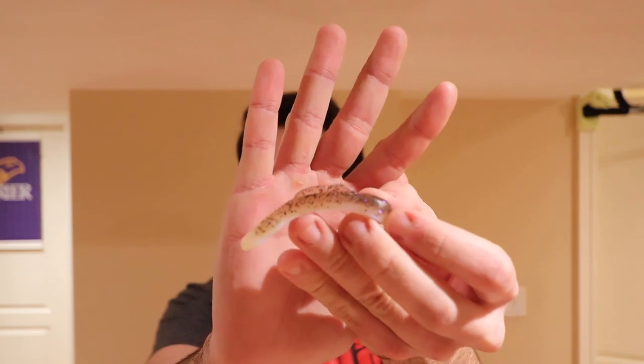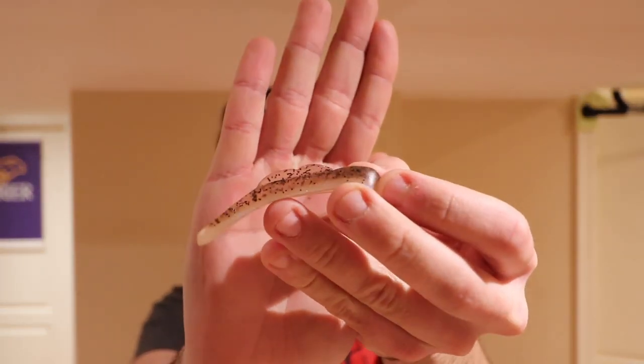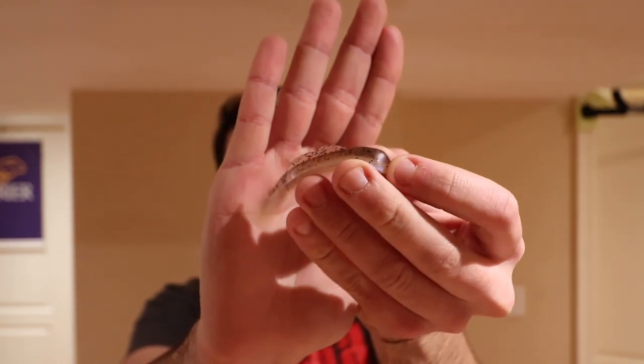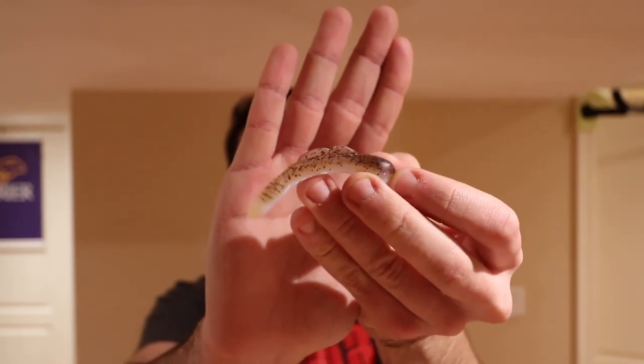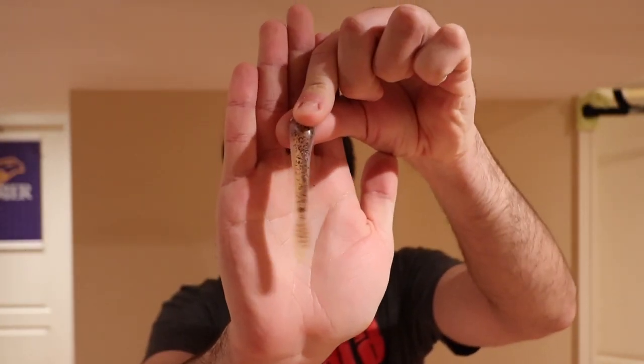If you guys know me, you'll know that recently I released a new bait called the Goby Gummy, and that's the bait right there. As you can see it has a goby style profile. It's a soft plastic bait, there's a couple fins on the back, a nice fat head, and then it also has kind of a spade shaped tail.